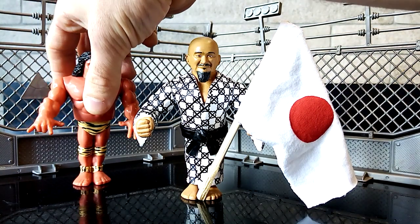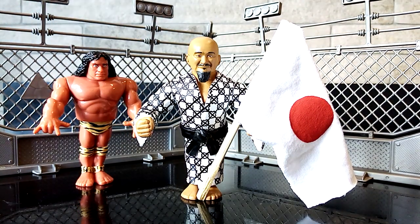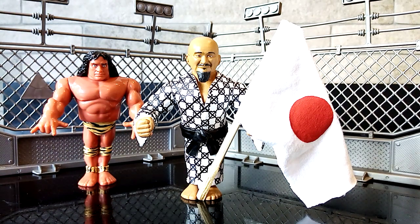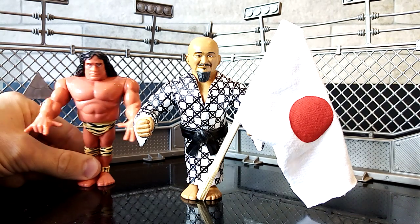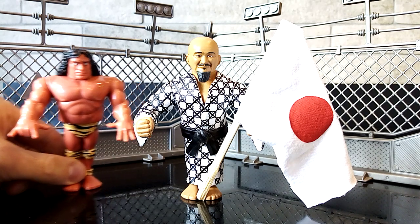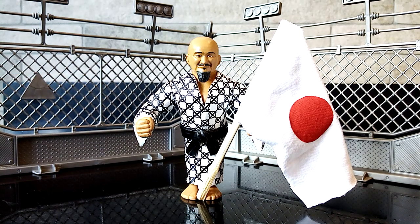Here is the legend — controversial legend over the last few years, but still a legend nevertheless. Somebody that I grew up watching: Jimmy Snuka. Very, very cool figure. Probably one of the most basic of all the wrestling figures from the Hasbro line, from the retro line that they did, but still a really cool figure and looks cool to this day.